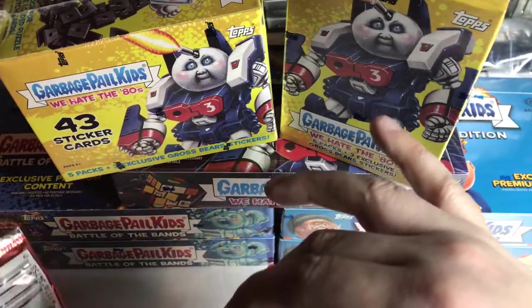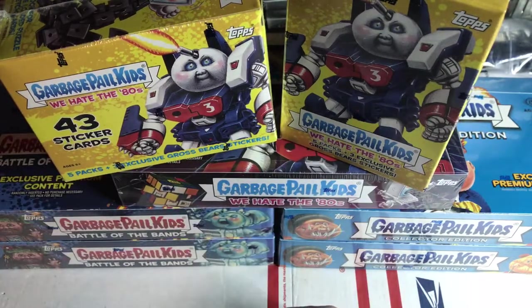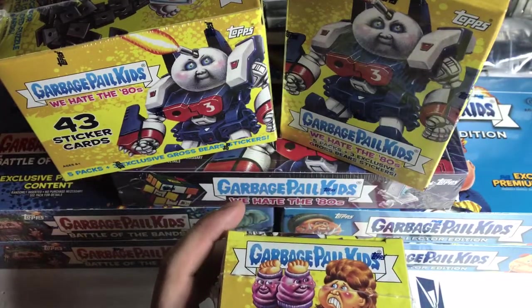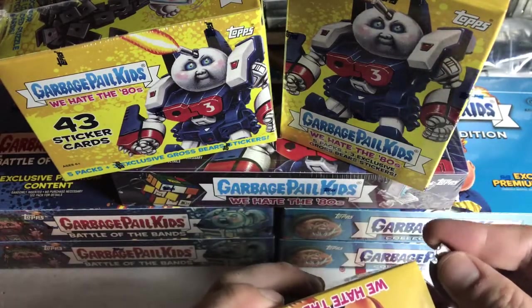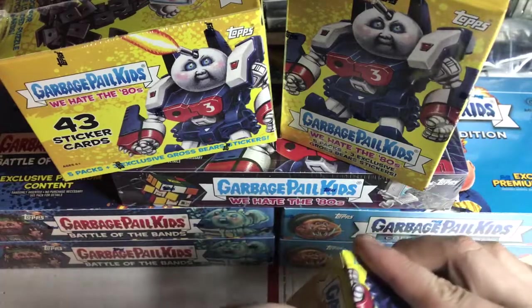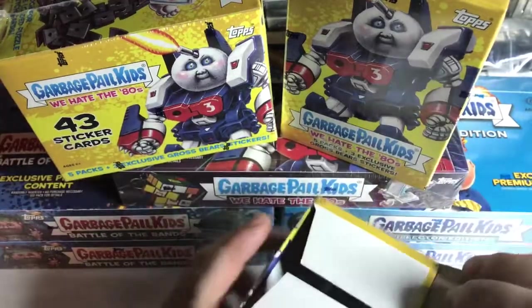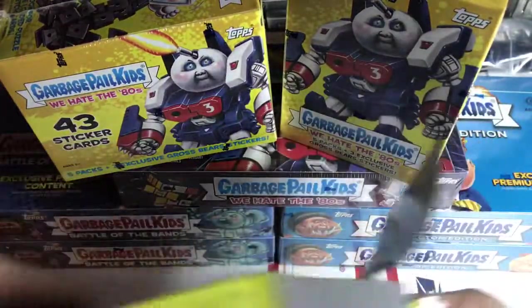We're gonna be finishing up these Gross Bears blaster boxes, we just gotta get them done. I still got Battle of the Bands blaster boxes as well that we could be opening. Let me know down in the comments what you want to do. I know some people have been saying do collector boxes, so that's definitely up in the air - and I'm pretty sure that's gonna end up happening most likely. But as I said, we need to finish these blasters. Let me get this show on the road.